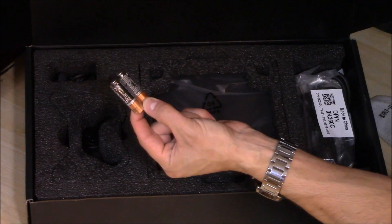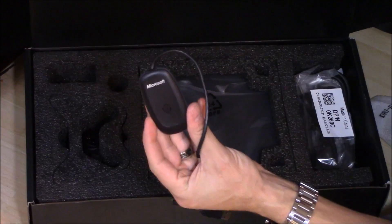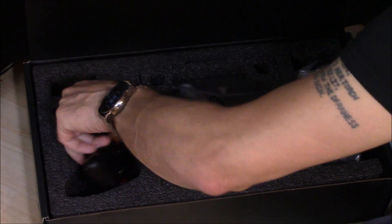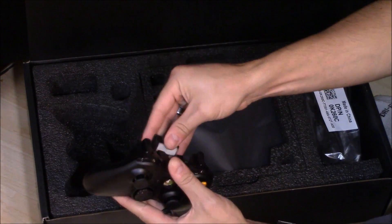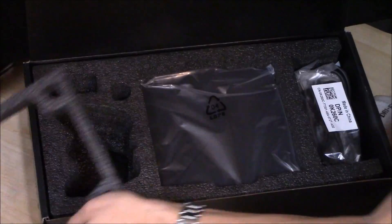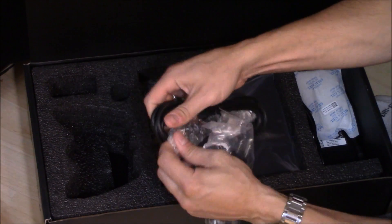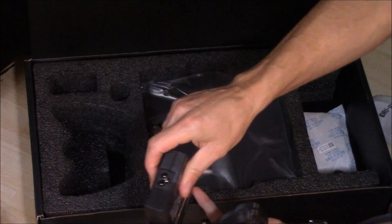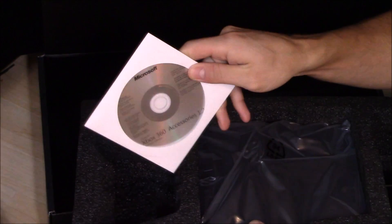It comes with some batteries for the Xbox remote. This is probably the receiver right here for the controller. Here's your Xbox controller right here. Obviously put the batteries in here. And here is your HDMI cable. Here is the power brick right here. And this is the drivers for the controller.